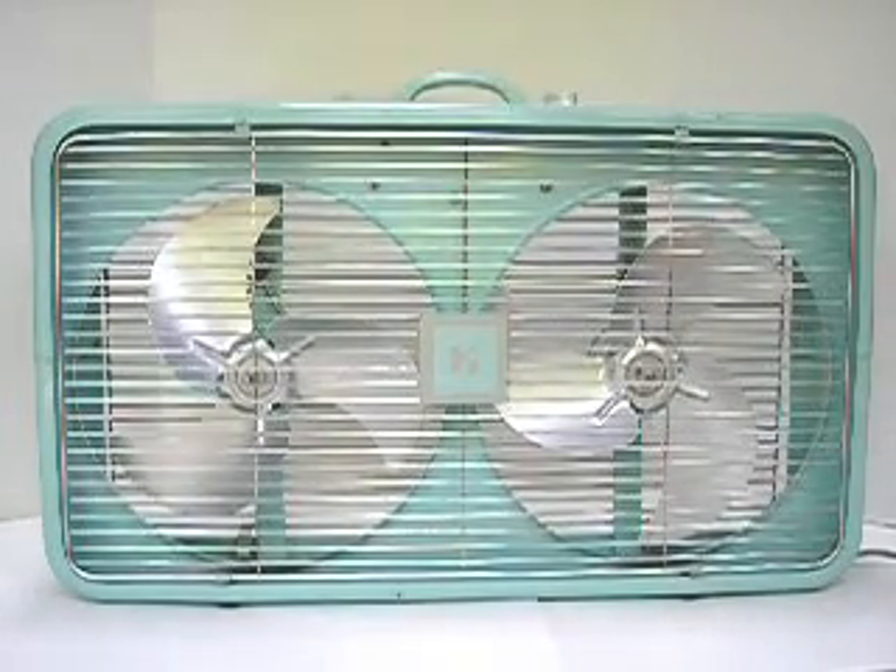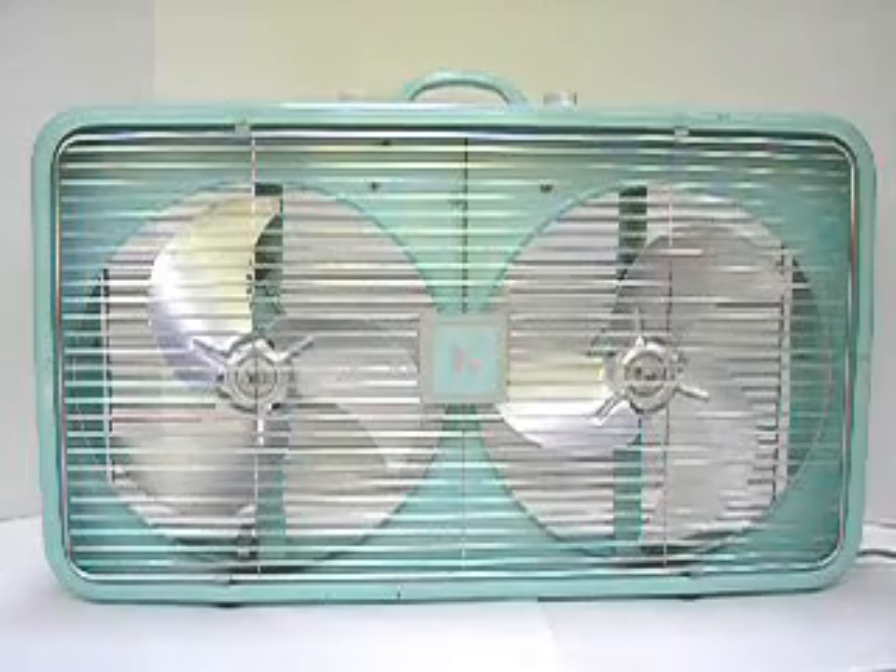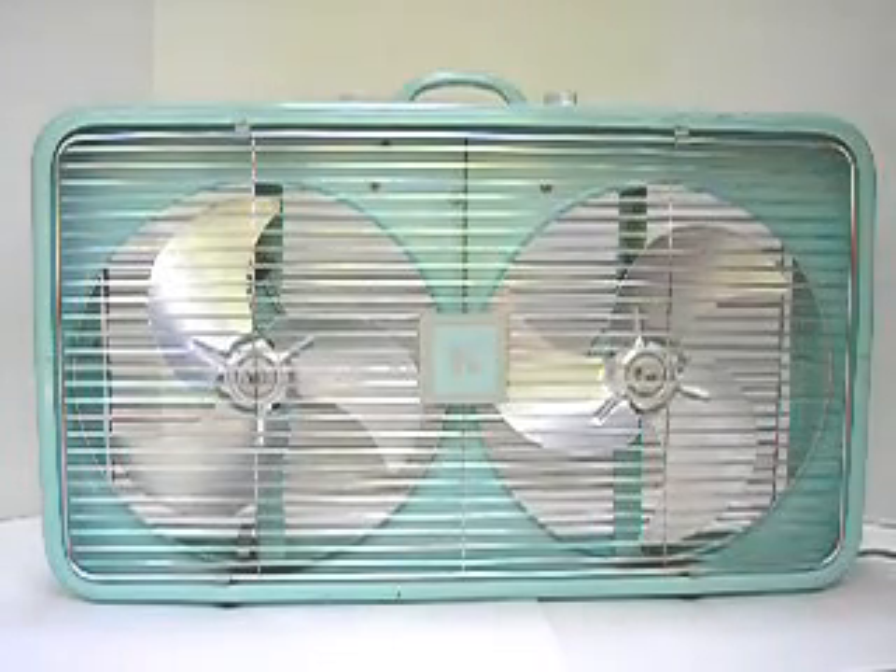Here's a Sears Kenmore twin box fan, probably from about the 50's, judging by the color. Each blade is 10 inches in diameter. It's 3 speeds, got the automatic thermostat and the pilot light. Let me show you how it works — let's start it out on high speed.